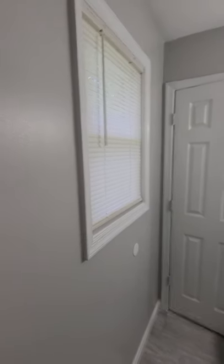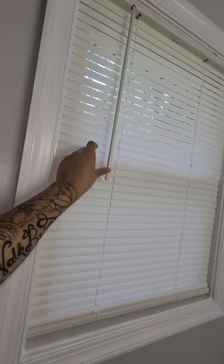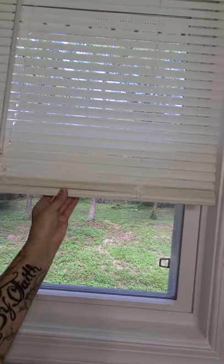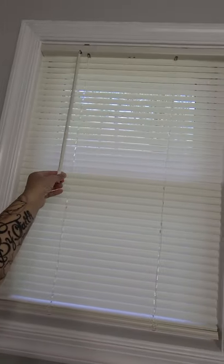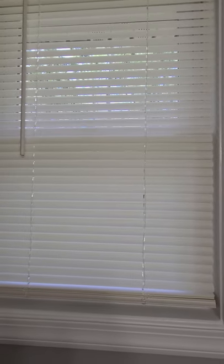And there we have it. This was pretty easy to install and works good. Four dollars — can't really beat that. And then you just push it up, pull down, pull and push up — boom. I'm not complaining, it's really good actually. Well, I hope this video helped everybody!